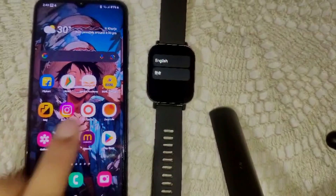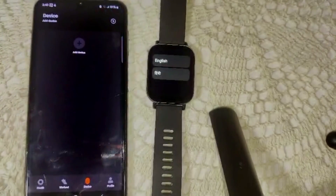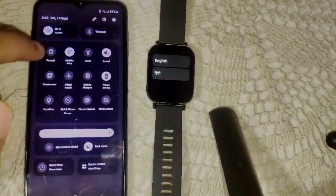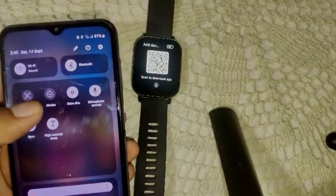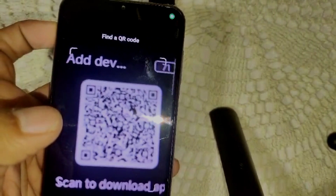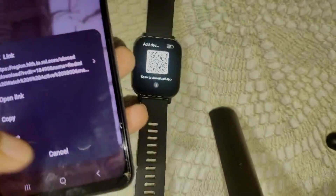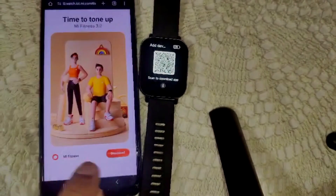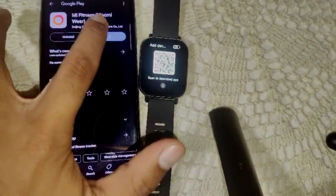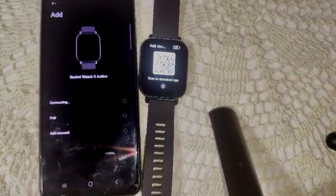Now reinstall the Mi Fitness app and begin the re-pairing process. Open the Mi Fitness app and make sure Bluetooth is turned on. Scan the QR code on the watch using the scanner in your smartphone like this — open the link, download and open it, and it will connect to the device again.